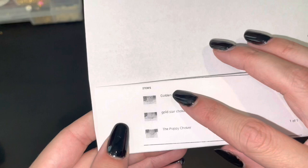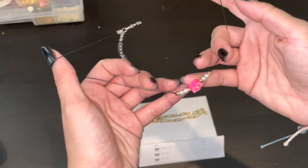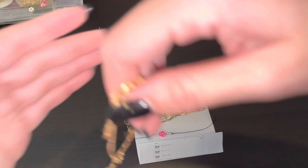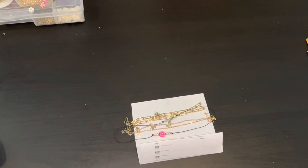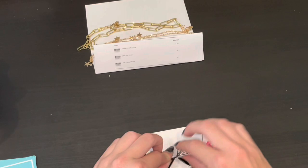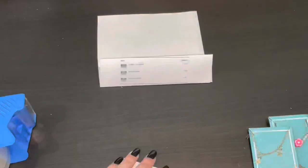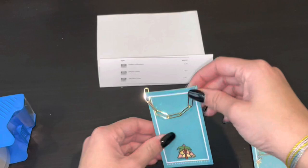This next order is from Maggie — she got the golden link necklace, the gold star choker, and the poppy choker. The golden link choker is also fully waterproof, which we love. She got the poppy choker which is a super pretty dainty necklace, and then the Boardwalk Beads classic gold star choker. I'll grab three of these plain blue cards to put the necklaces on, cut slits in them, and put them each on their own little cards. Then you know the drill — cards, bag, everything in the back, put it all together and into the envelope.